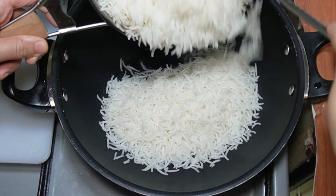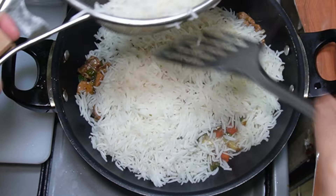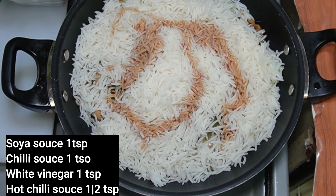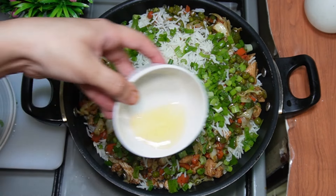In the first layer, add half the rice. Then add the chicken and vegetable mixture. Add the sauces: 1 teaspoon soy sauce, 1 teaspoon chili sauce, 1 teaspoon white vinegar, and 1/2 teaspoon hot chili sauce. Add a little oil at this stage.